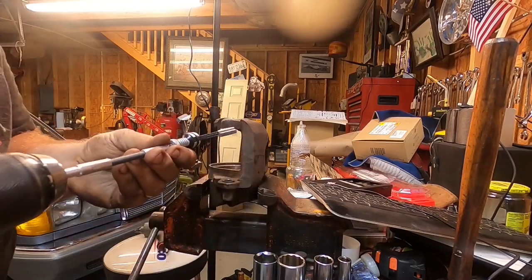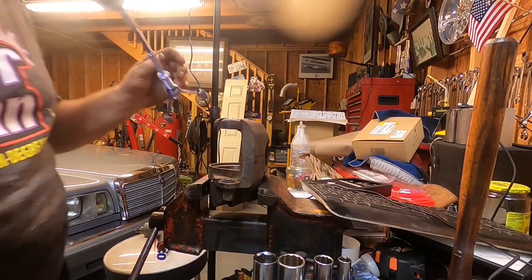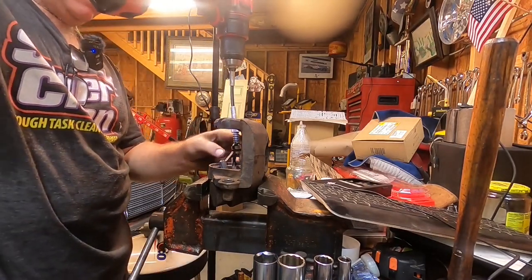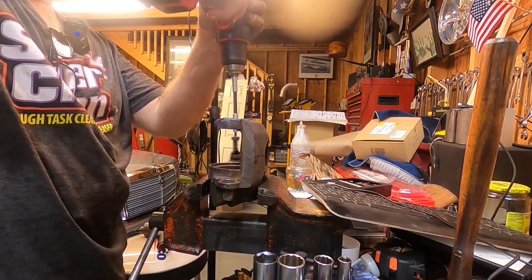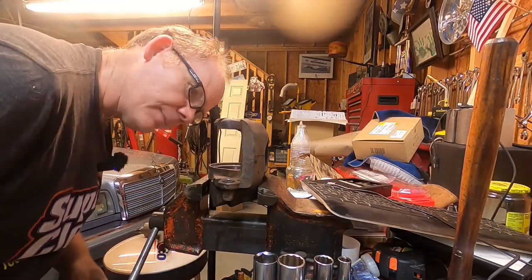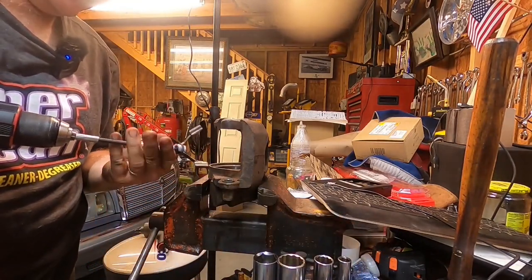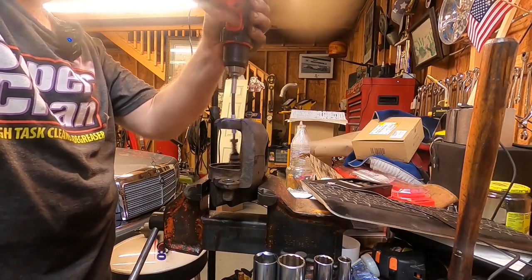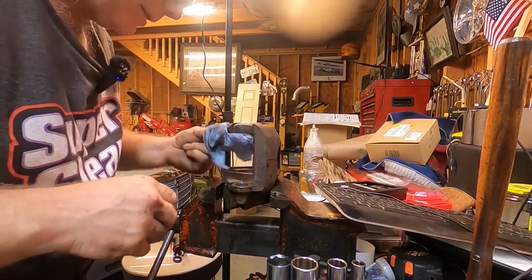I think you all knew it was going to come to this eventually — let's get a little more aggressive down in the brake caliper cylinders and see if we can clean this thing up properly. Let me wipe that out and see what it looks like. I'm going to expand this thing out a little bit. I think this is as good as it's going to get, and good as it's going to get is going to be good enough. It's got a little bit of pitting down in the lower bits.